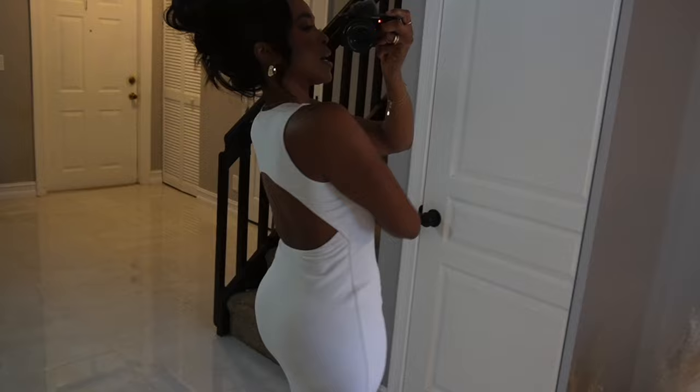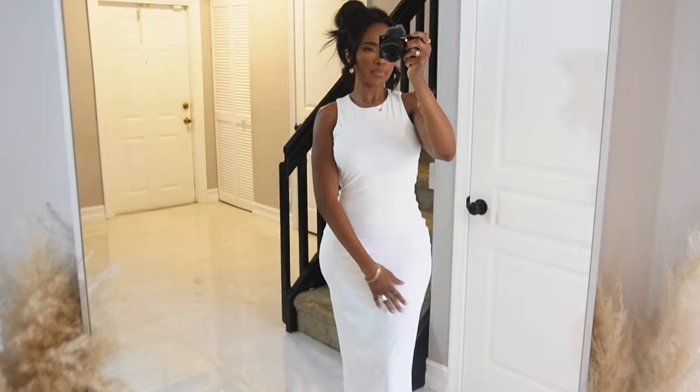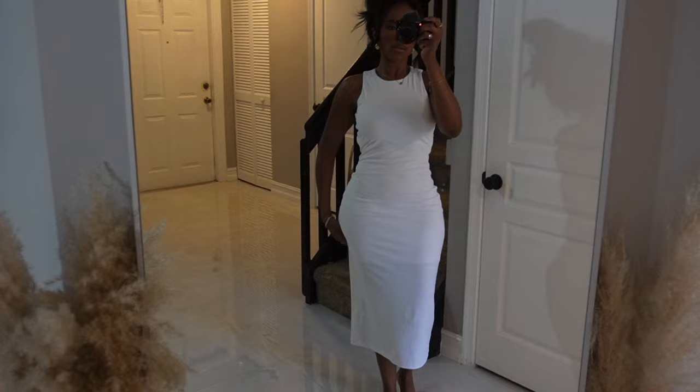I absolutely love this crew neck. My mannequin here is in a size medium because I got her last year, so you can still see it's a little bit baggy - but if she was small, she would fit perfectly. The part that I love is the back - back is completely out, baby, and that is what we need. She is double lined right here and then not double lined the rest of the way, but I feel like it's doing just enough. She's super stretchy, flowy, casual but still elevated casual.